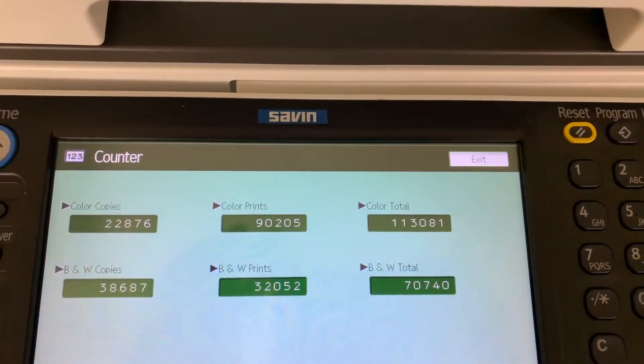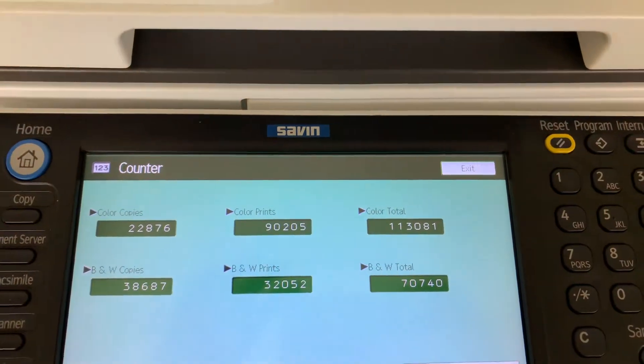Once again, the meter on this machine reads 113,000 total color copies and 70,000 total black and white.